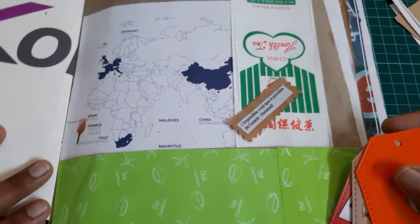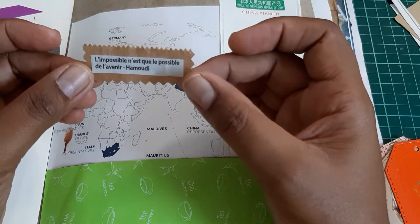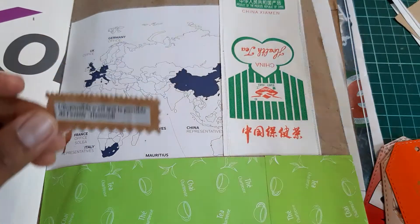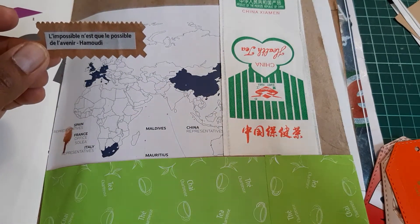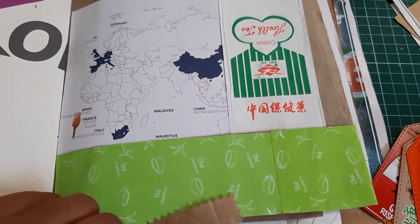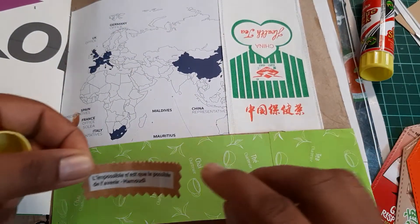That's another page I'm working on. Here are some embellishments I glued onto that page, and there's a little quote I love: 'The impossible is only the possible of the future.' In French: 'L'impossible n'est que le possible de l'avenir.' I just cut it and glued it — it's from a newspaper.